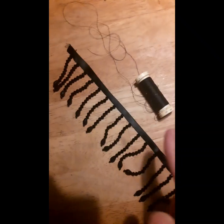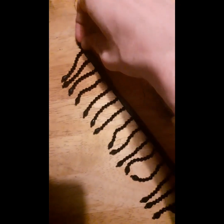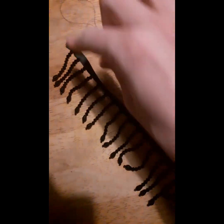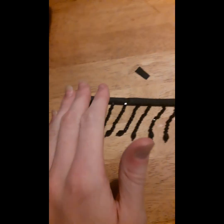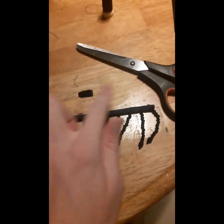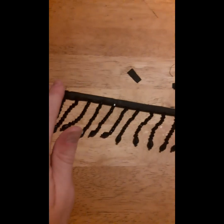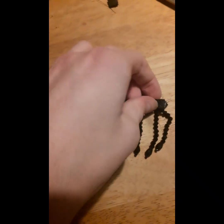Now that I have the amount I need cut out, I'm going to sew down the ends to stop the crystals from unraveling and falling off. Then I'm going to cut out and glue on a little piece of velcro on each end. And that's my first one done!